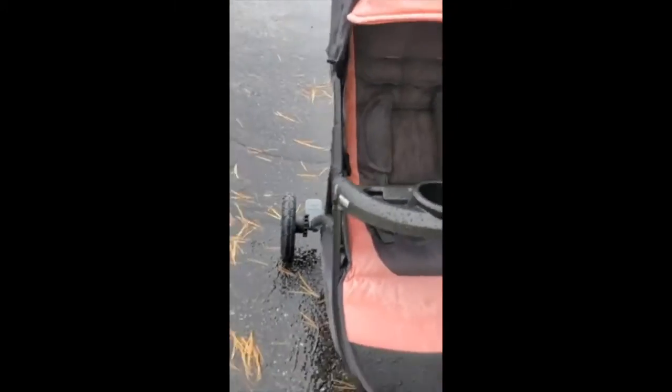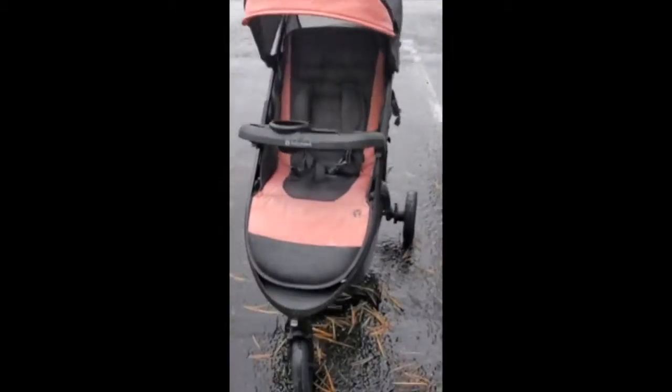Nice canopy — it has a ventilation hole and a peekaboo hole, I call it. It works really well. I love it. It's a smooth ride for my baby. It's easy to push.